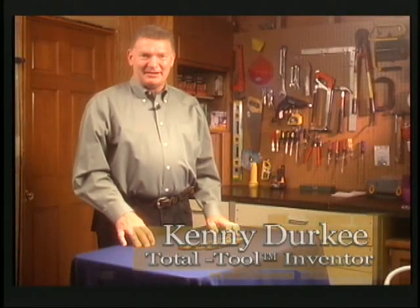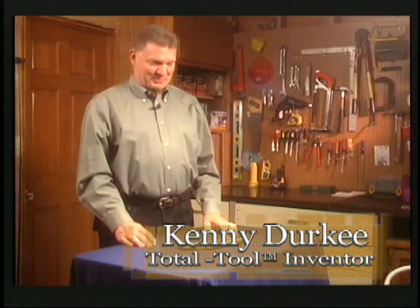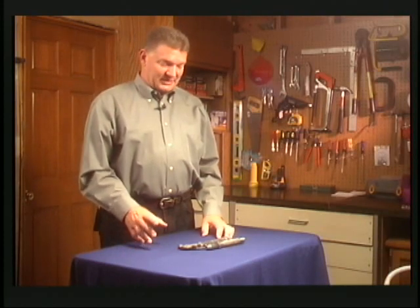Hello, my name is Kenny Durkee and I'm an inventor, but was at one time an auto repair shop owner. Back in the day I was just a one-horse show, and occasionally a customer would call me and say my car is broken — can you come and help me? And I wouldn't know what was wrong with it till I got there.